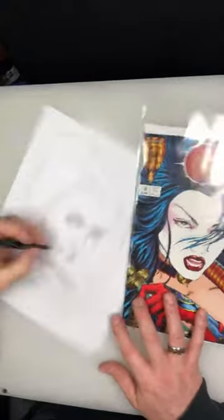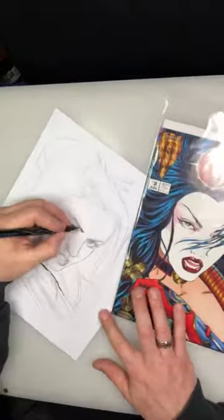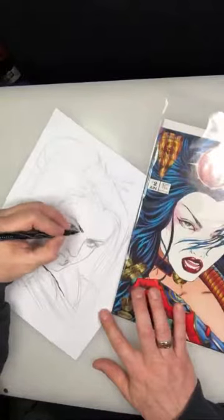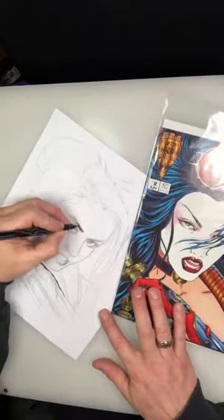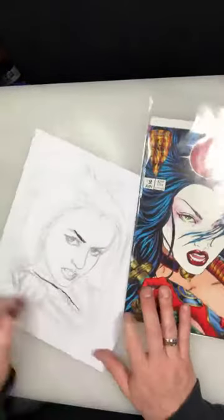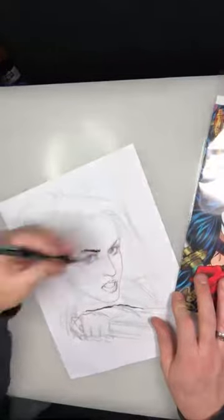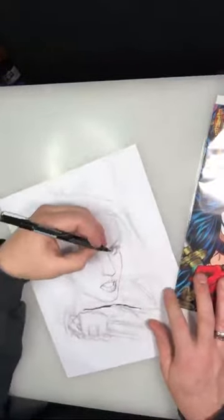Nelson Asensio inked it with me. Nelson came on board after Way of the Warrior number one was already in the stands — I met him at a comic shop. These are just my typical Barrel Prismacolor pens — they're water soluble, great, a lot of fun to work with and real easy.